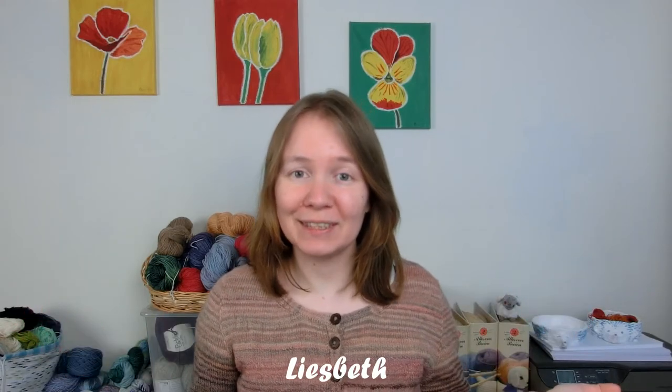Hello and welcome to episode number 53 of the Knitting Teaspoon podcast. I'm Lisbeth, your host, and this is a podcast which is all about knitting — and spinning actually. So yeah, this intro is still a mess, you guys, you will have to suffer through.